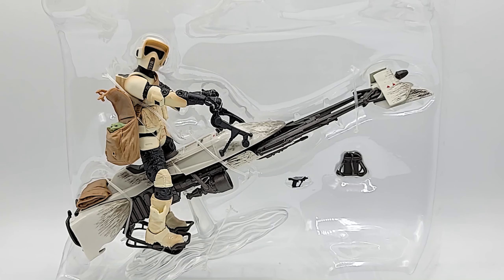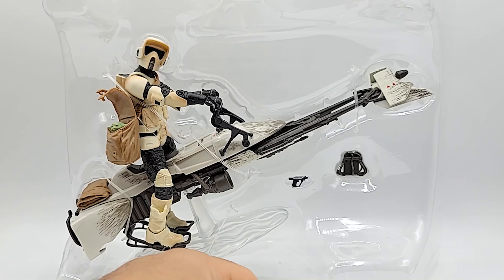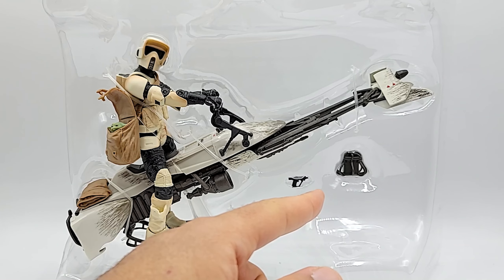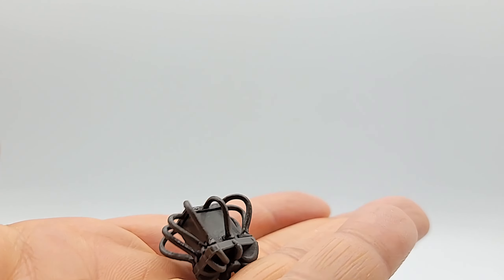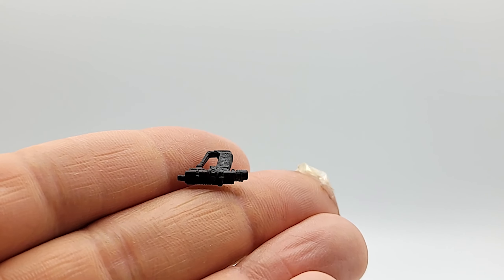There he is in his case — man, he looks like he is just showing off. So what accessories do we have? Of course we have the child, or Grogu, I think his name is now. He has his blaster, and I believe that's the target from the TV show that they were aiming at and trying to shoot. Here's the target piece and his wee blaster.